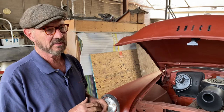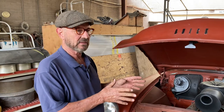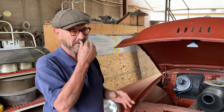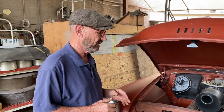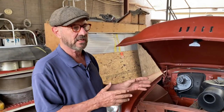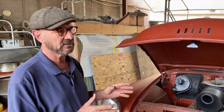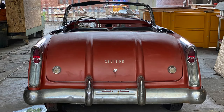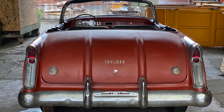This is the 54 that came after the 53 Skylark. It was built on a different setup — the 53 was built on a Roadmaster, but this was built on a Century, which was a lighter car, so it had better performance. It didn't have quite as many unique Skylark features as the 53, but there's a group of people that believe these cars are actually a lot more interesting. They only made 836 of them.